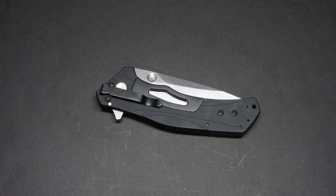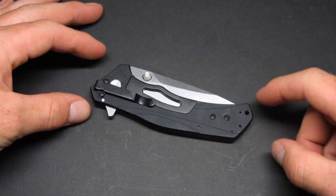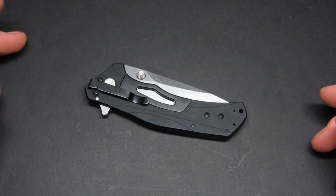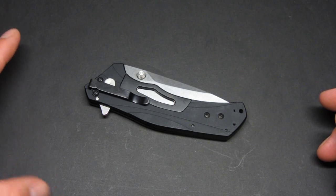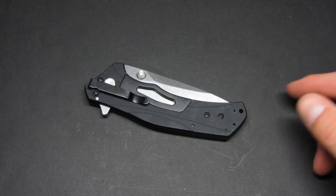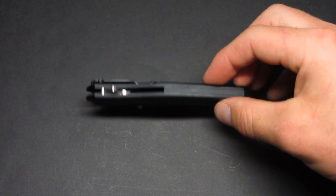Welcome back everyone — this is my review of the Kershaw Knockout folding pocket knife. I picked this up a little over a week ago and have been EDCing it every day, doing some general EDC cutting tasks, and I absolutely love it. I had done a first impressions video when I first picked it up.